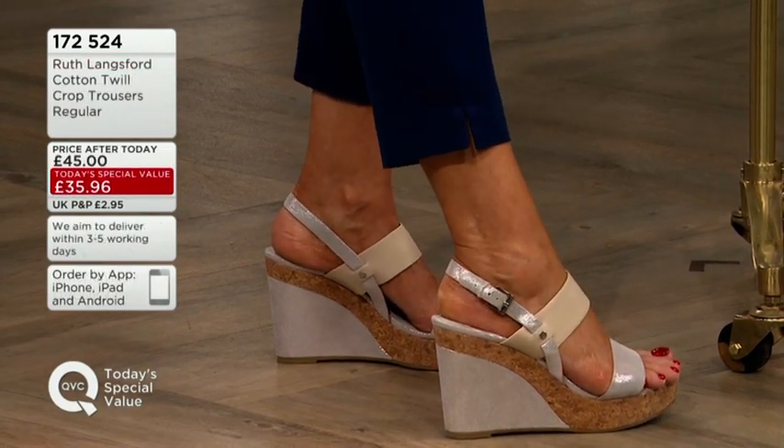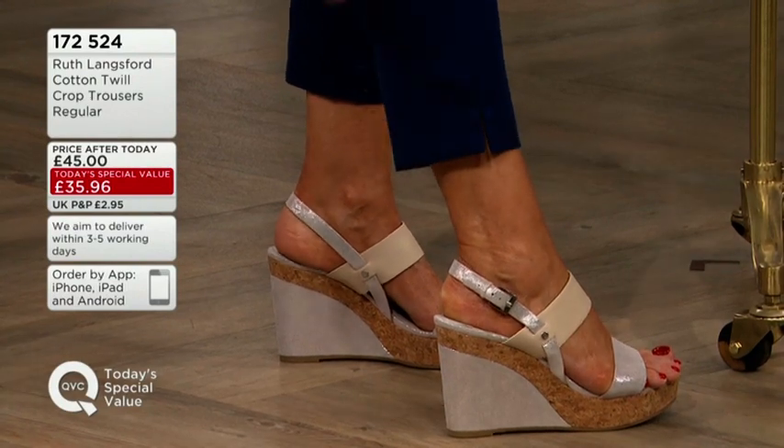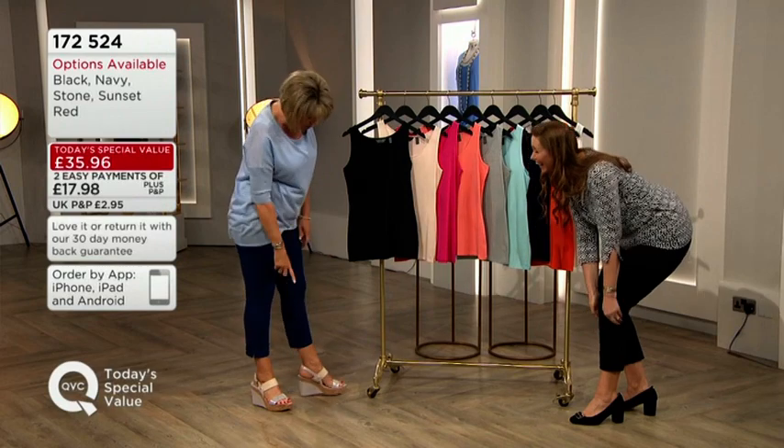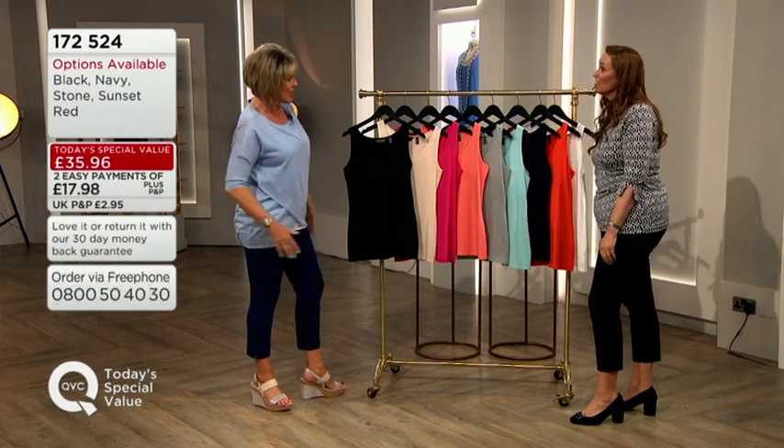Someone in the gallery said they thought it was real — oh there you go! That's Vita Liberata, which you can get at QVC. It's the Vita Liberata Body Blur. Oh is it? Yes, it's fantastic.